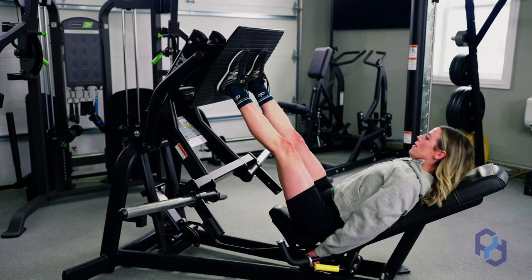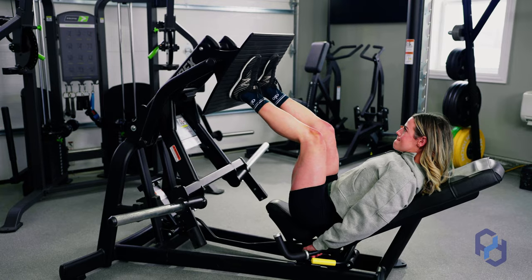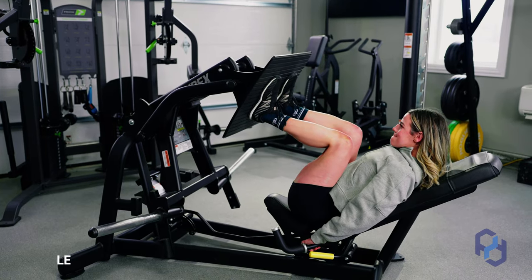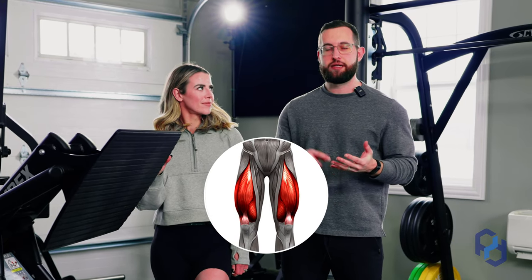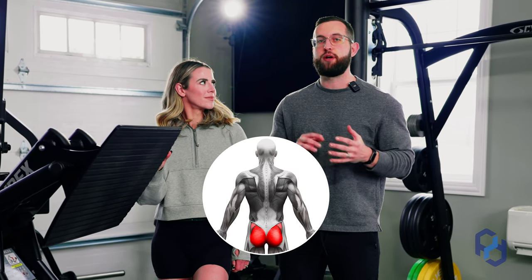Hey guys, Coach Alex and Coach Sue here with Physique Development. Today we're going to be teaching on the leg press with a glute bias. When we look at the leg press, we have an opportunity to train the quads, the adductors, and the glutes. What is going to differentiate amongst those muscle group biases is going to be the setup.